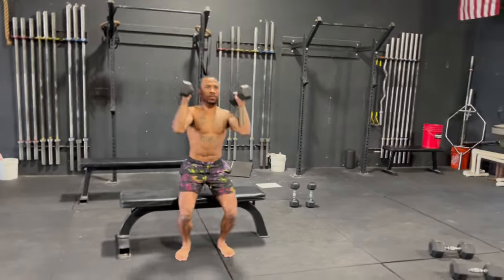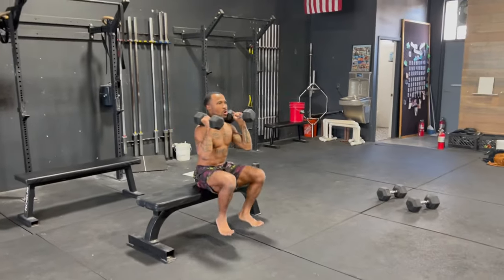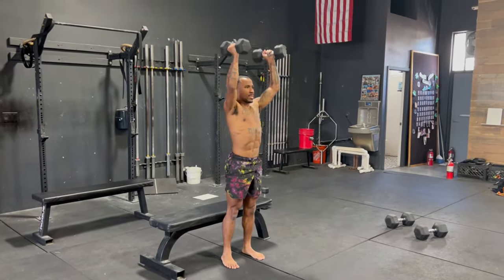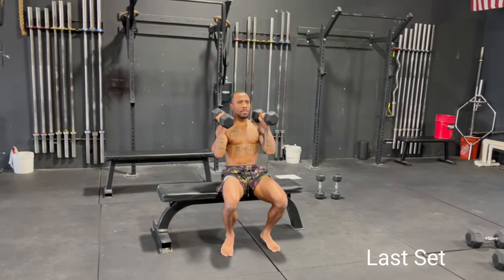Get up as fast as you can — make this the best set.